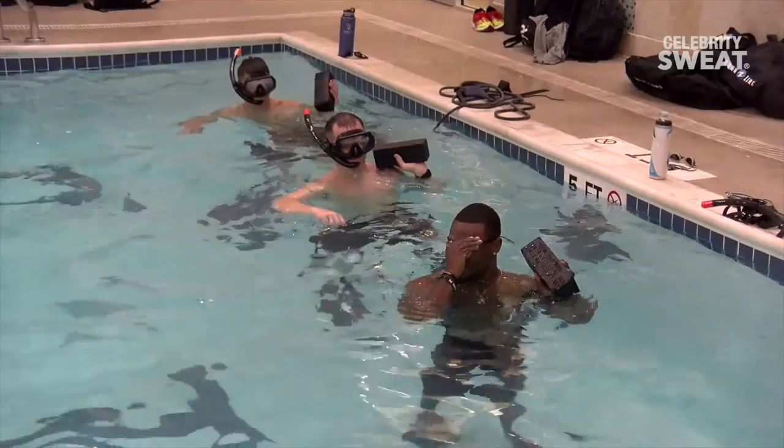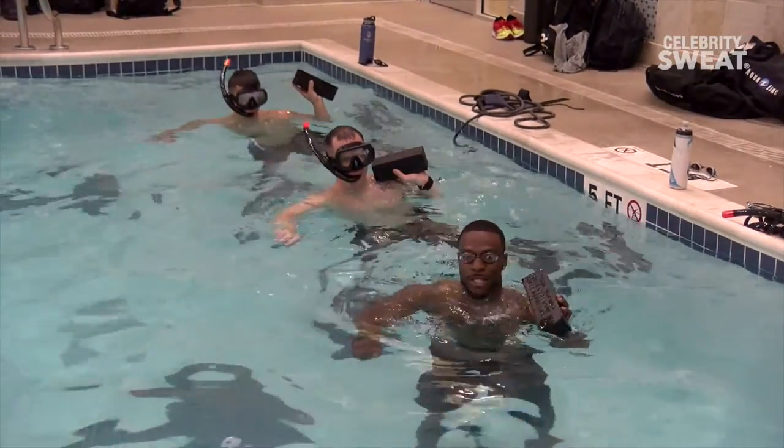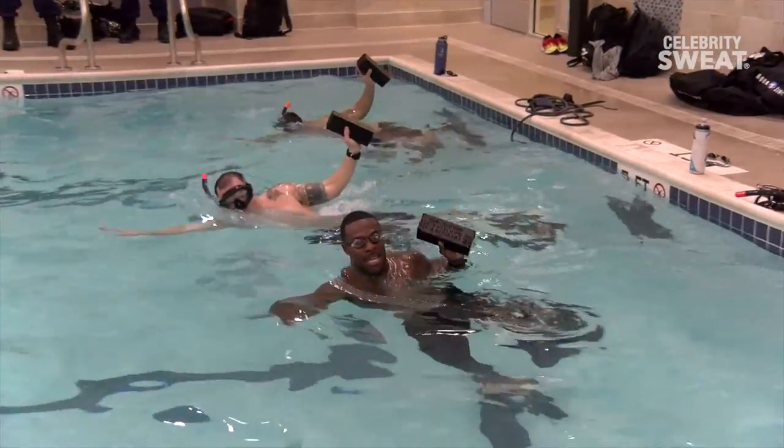After that, once the lungs get warmed up, we're going to go into a little bit of a prep for our buddy tow. What they're going to do is hold a 10-pound brick, and they're going to swim 200 yards.